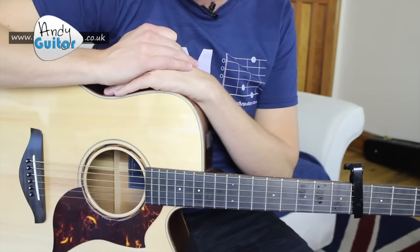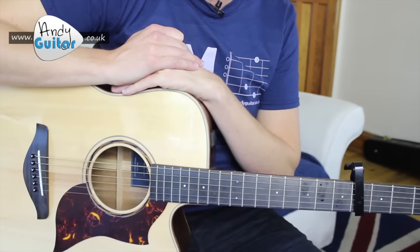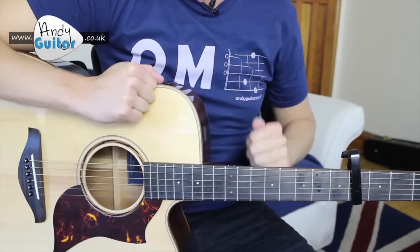Follow the link in the description to the chord sheet on my website at andyguitar.co.uk. So that's how to play Dakota by the Stereophonics. Check out any of these easy songs if you like this acoustic style — plenty more pop songs on acoustic guitar, fairly straightforward and great sounding. Get your playing and singing together, and subscribe if you like the channel. Hope to see you guys again, bye for now.